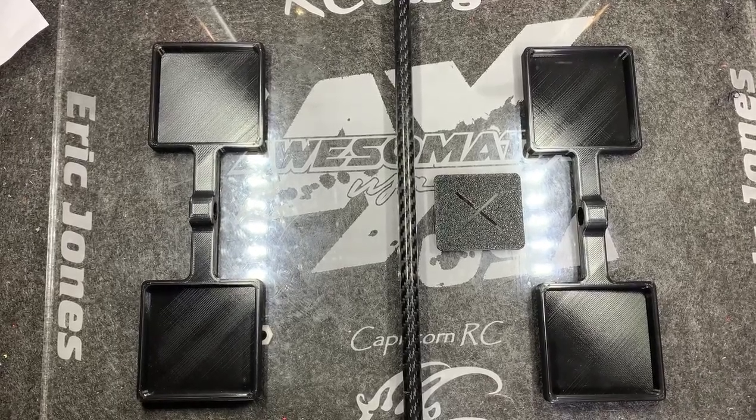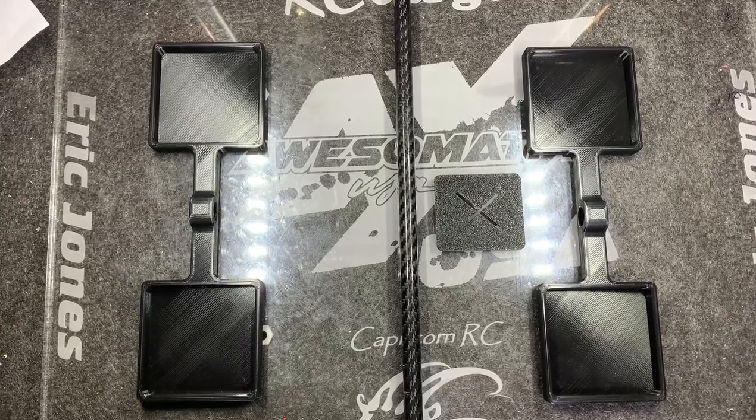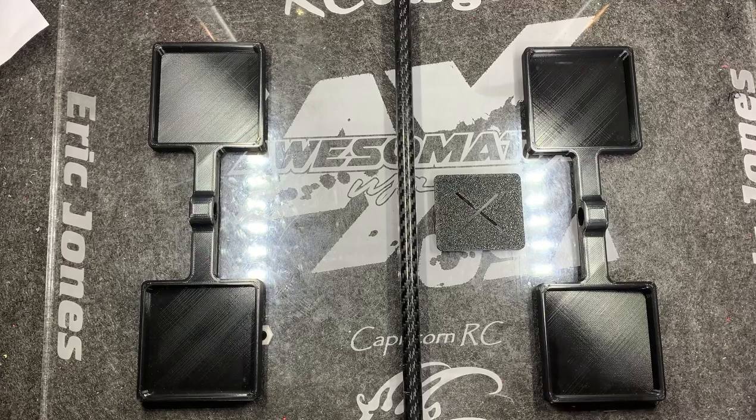Hey guys, I want to introduce you to a new product that Bill has been working on that's now in full production. This is a scale centering system for those using either the SkyRC Bluetooth corner weights or the G-Force wired scale system. We offer it in two forms: for the G-Force wired system the part number is BS-SC070, and for the Bluetooth scales it's the BS-SC071.